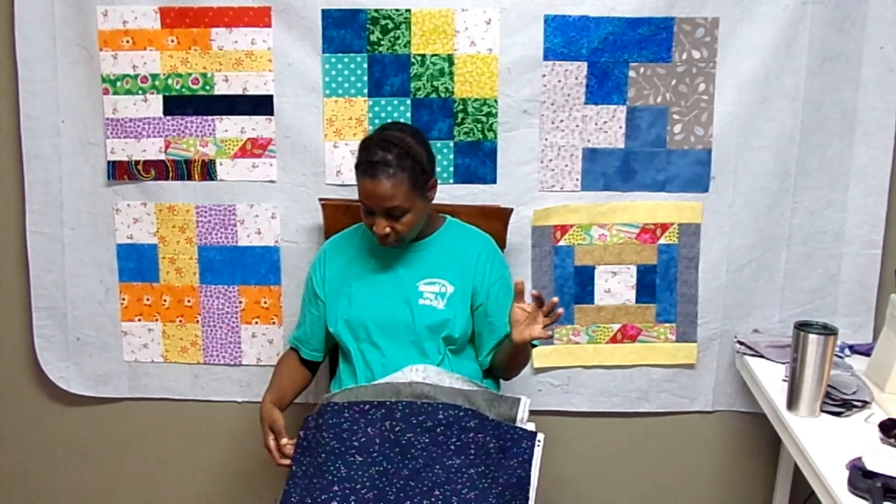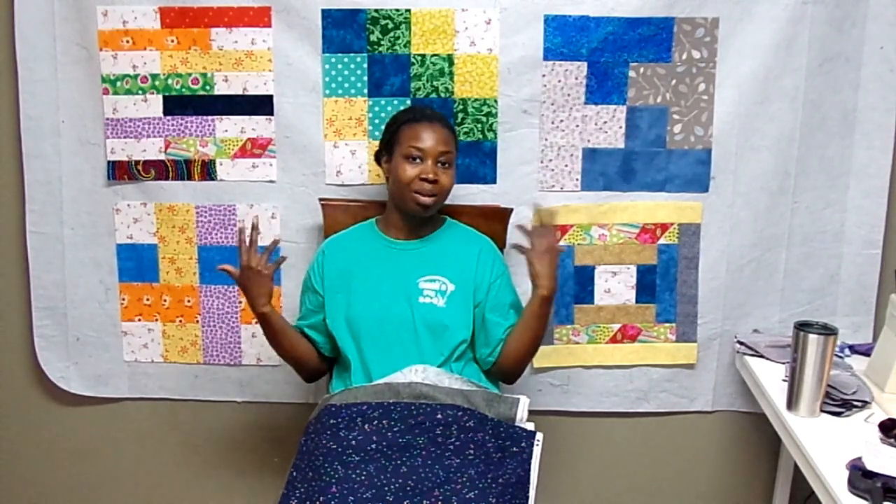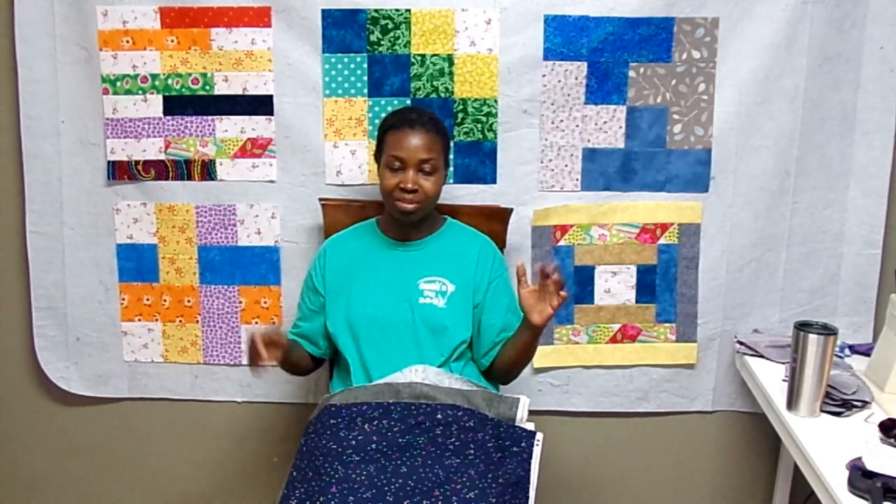I have something in my brain about which one I think I'm going to pick, but I want to compare all of them before making a final decision. I have four neutrals — some light, some dark — and I want to hold them all up next to these blocks and see which one pops out the most.